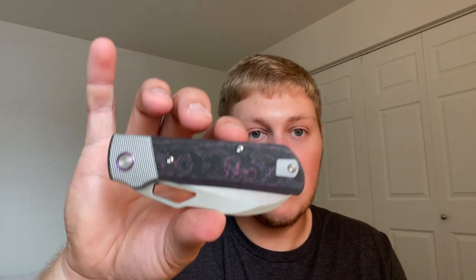The handle contour is 0.48 inches thick — a little different from the original version where they were just flat slabs. You also have titanium T8 hardware all around, which is very nice.